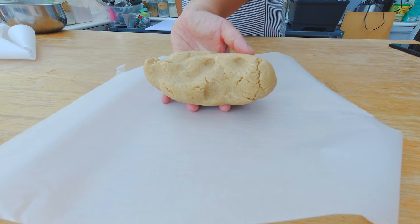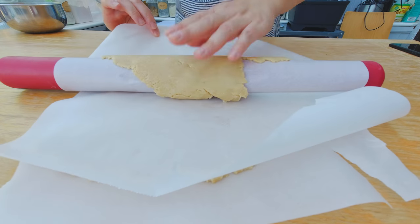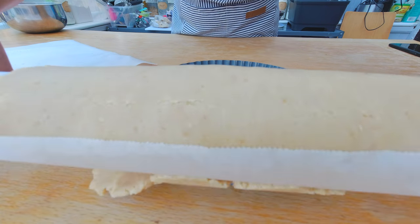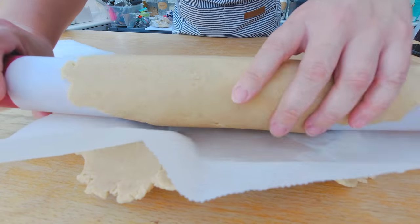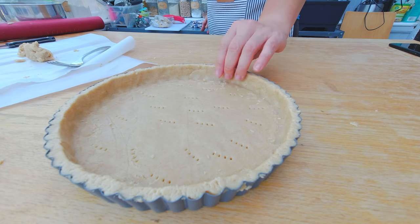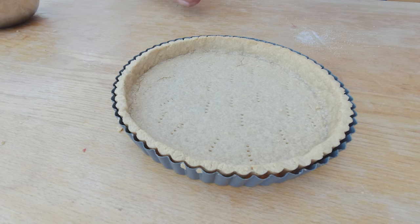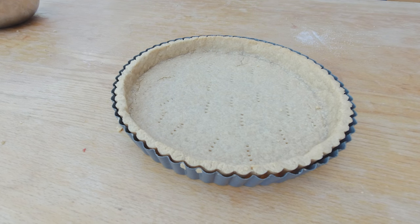Here's my prepared tart crust — you can check out my channel for the recipe on how to make a tart crust. I'm gonna start rolling it out now and fill it into my tart form. I'm gonna put it in the oven at 325 degrees Fahrenheit or 175 degrees Celsius and pre-bake the tart crust for about 10 to 15 minutes. You'll see when it starts to get a little bit of golden crust — that's the right time to take the tart crust out.